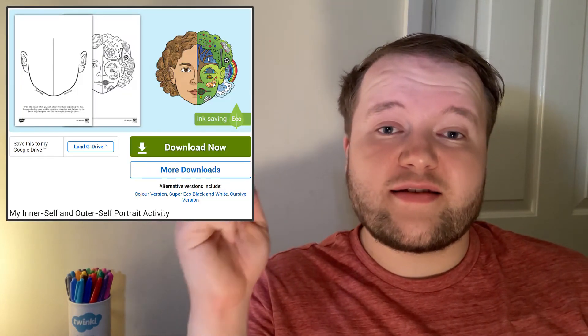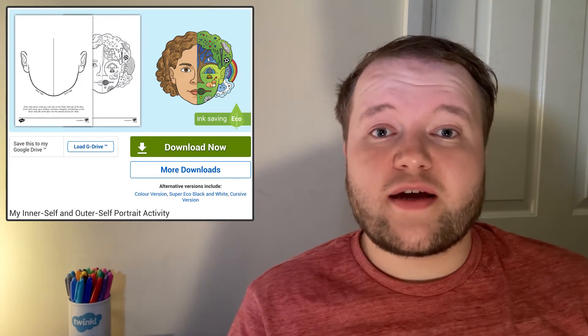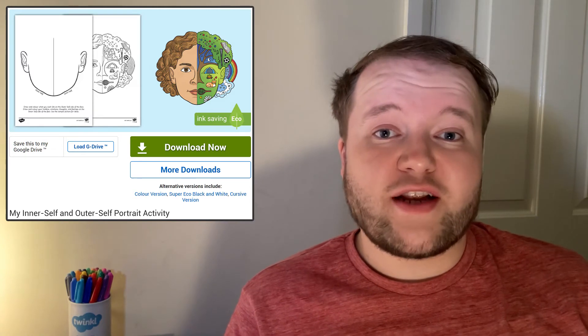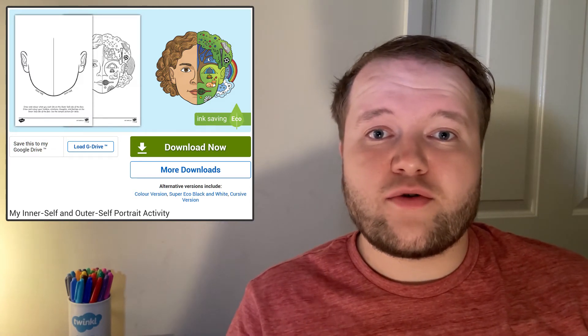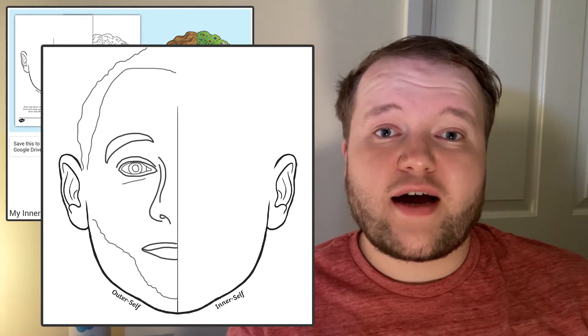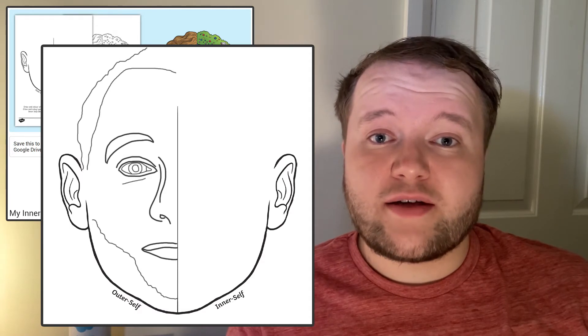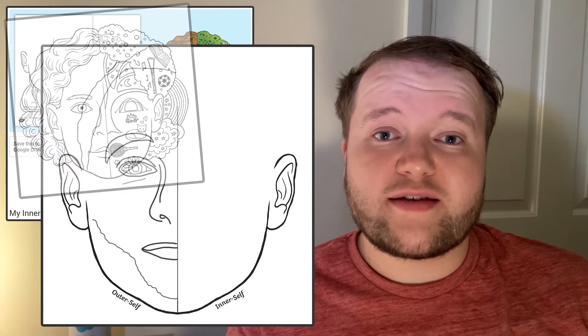Once your learners have had a go at drawing some faces, they can have a go at this inner self and outer self portrait activity — a chance to make a truly personal and visually interesting self portrait. Start off by drawing half a self portrait; this is your outer self. You'll continue your drawing on the other half of the activity by drawing your inner self.